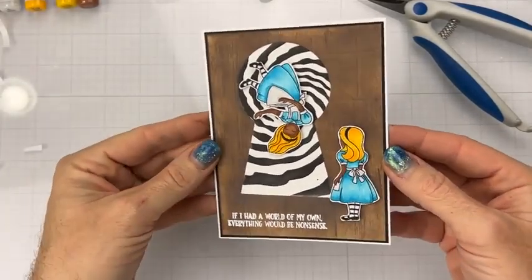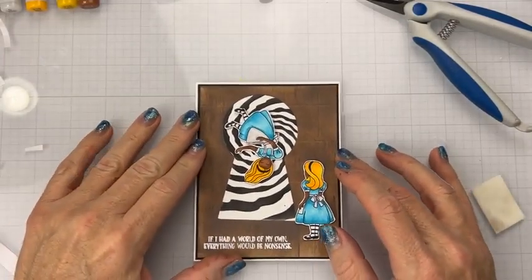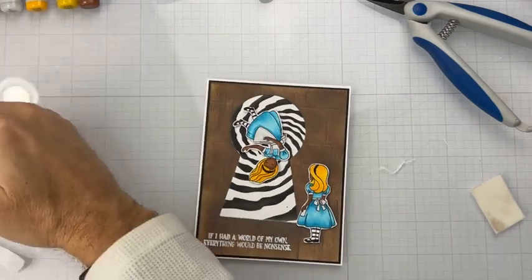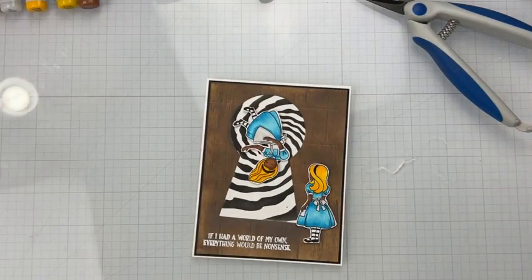There we go — that's the completed card! I hope you guys enjoy it. Let me know if you have any further questions. I will be here every third Thursday of the month, seeing you guys here making a card — all that great stuff. Make sure you tell all your friends because I would love to have them here with us, celebrating and making cards.